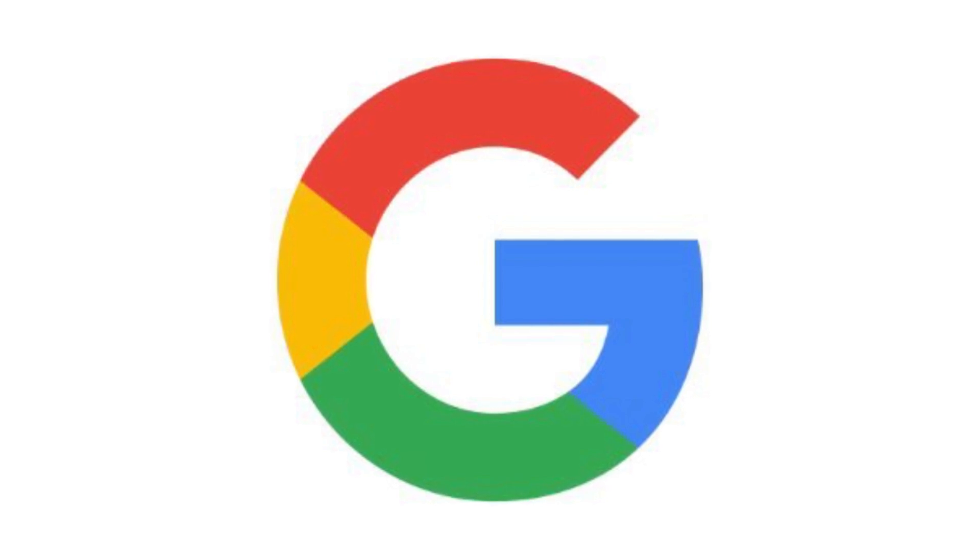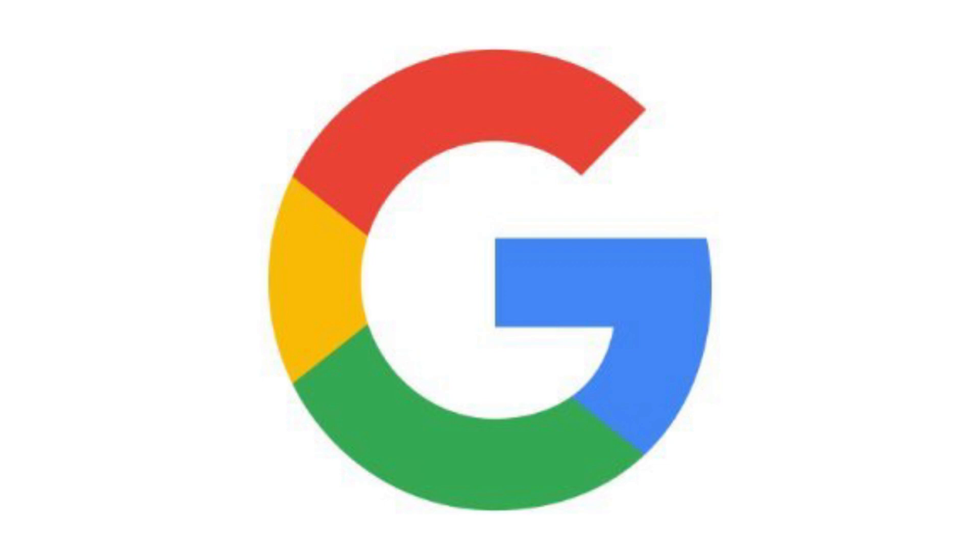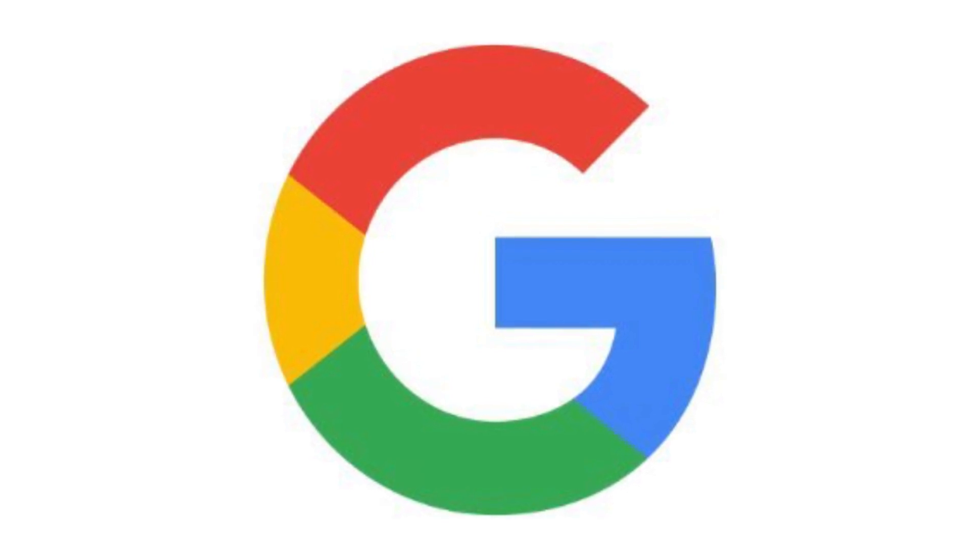Stop your inactive Google account from being deleted. Here's how it can be done. It's unlikely that you haven't used your Google account in a while, but if it is indeed the case, or if you have a secondary account that you don't check often, be aware that Google will start deletions on December 1, 2023, which is only a few days away at this point.